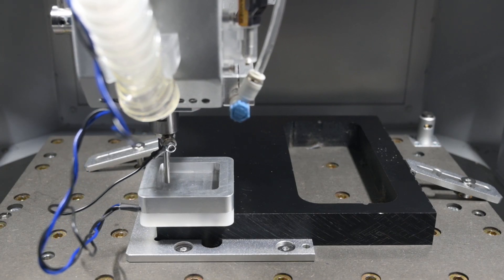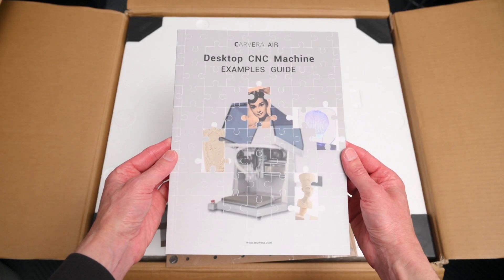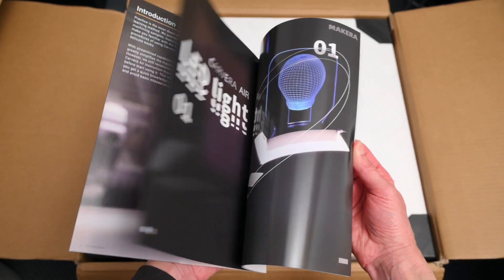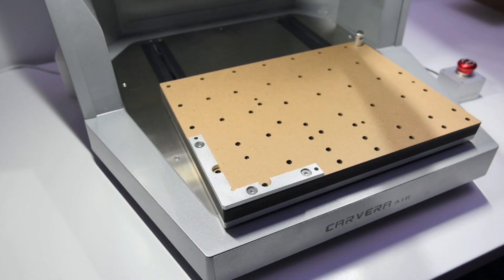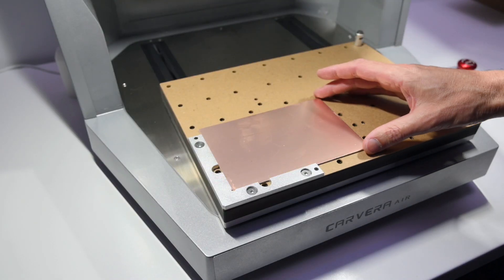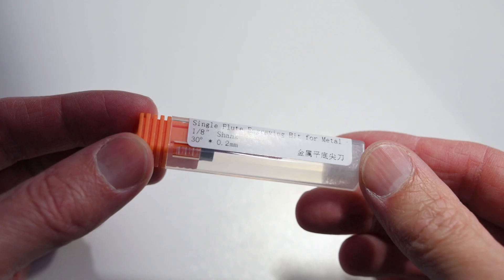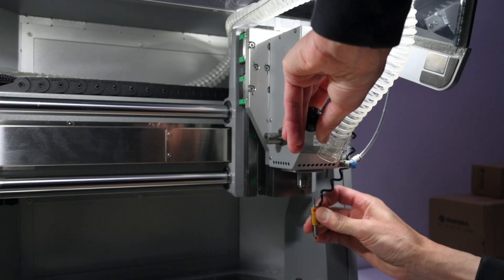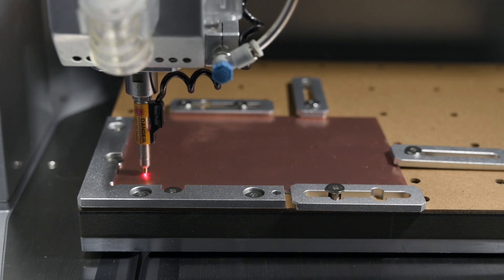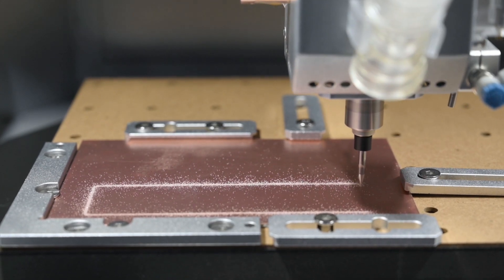Now let's put it to the test and run a few different projects. A great place to start is by going through the projects in the example guide — this has step-by-step instructions, and everything you need from materials to tool bits is all included in the box. So first we set down one of the included waste boards and attach the L-shaped bracket. For our first test, we're starting off with a single-sided circuit board. Once the board is securely in place, we prepare the milling bits and send the file to the machine. The machine prompts us to install the laser probe, which outlines the work area and performs surface probing for the auto-leveling. After that, we swap out the probe for a V-bit, which takes care of removing material to form the traces.